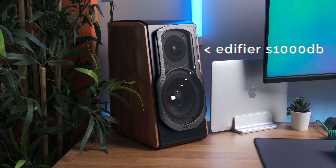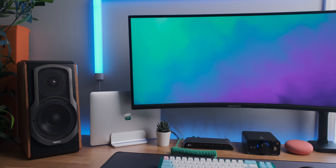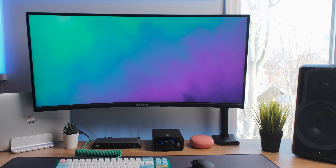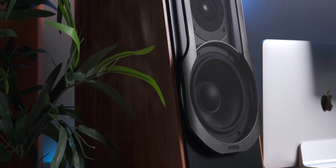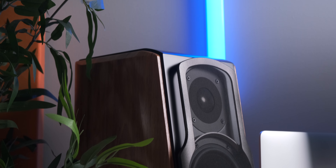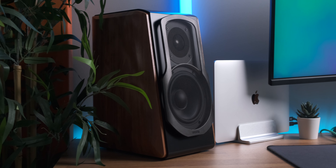Next to the monitor is one of my newest upgrades: the Edifier S1000DB speakers. These active bookshelf speakers look and sound absolutely incredible, although they're huge and weigh 20 pounds each. Each speaker has a one-inch titanium dome tweeter paired with a five-and-a-half-inch aluminum alloy bass driver. Combined, you get a total output of 120 watts, which is incredibly powerful — they fill out my whole room easily. The sound quality has deep, punchy, and very clear bass with beautiful mids and crispy, airy highs.